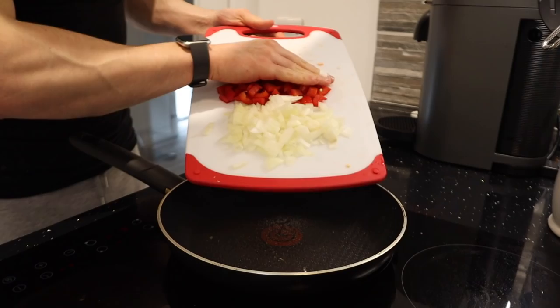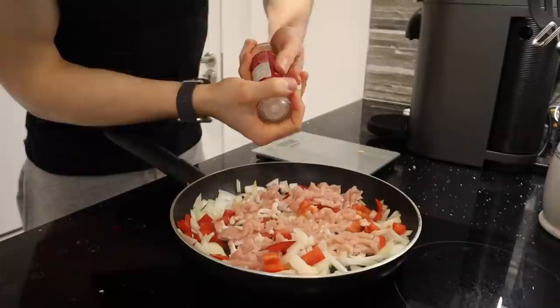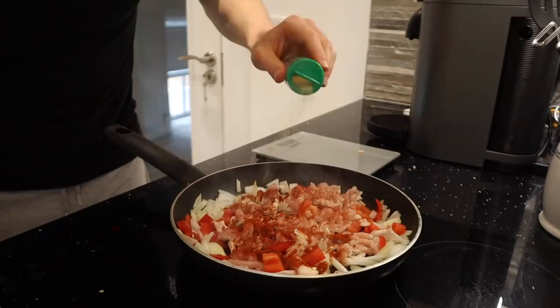Alright, third and final meal of the video. This is honestly so good — if you're in the mood for something juicy for lunch or dinner, it feels like such a treat but it's so low in calories and high in protein. I'm going to start by adding half an onion and half a red pepper to a pan, followed by 150 grams of lean turkey mince, then seasoned with some sea salt, smoked paprika, and garlic.